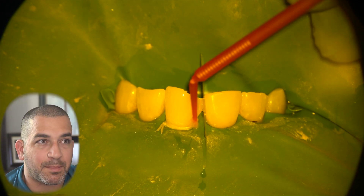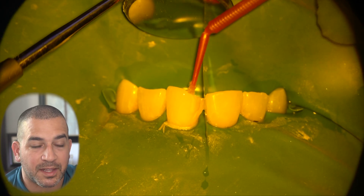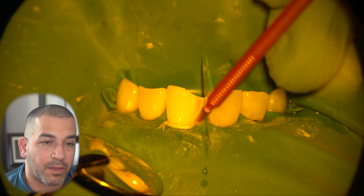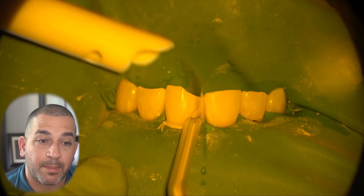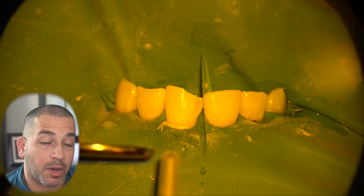The bonding agent is applied over the entire tooth surface on the front and the back side of the tooth, and is then made thin by air so we don't have any pooling of the bonding agent, which can disrupt the bond strength.